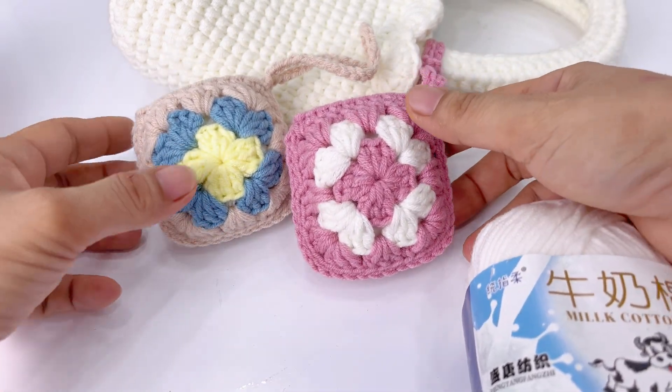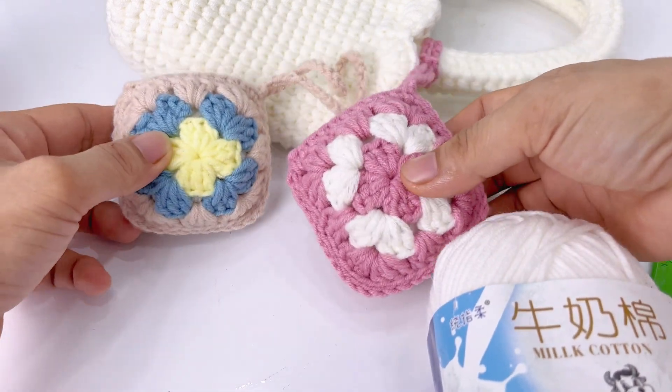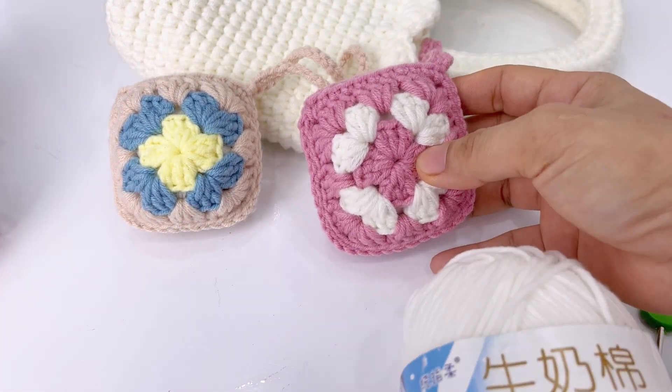Mẫu này móc nhanh lắm các bạn — chỉ cần 15 phút là chúng ta đã hoàn thành được chiếc túi bé bé này rồi. Rồi chúng ta cùng vào phần bài học thôi nào!